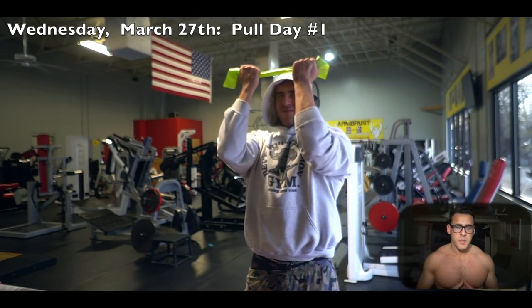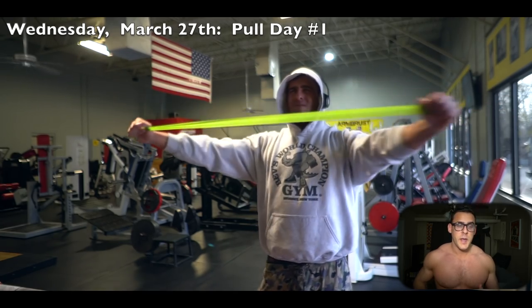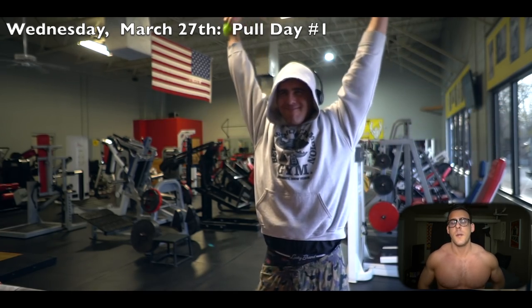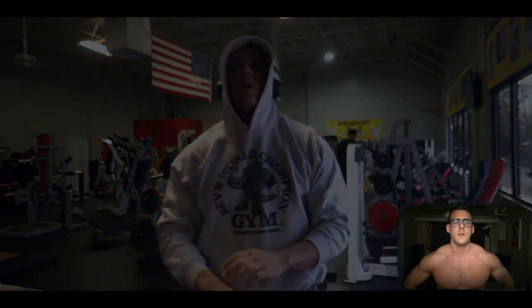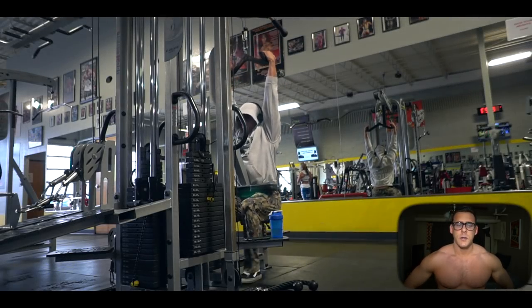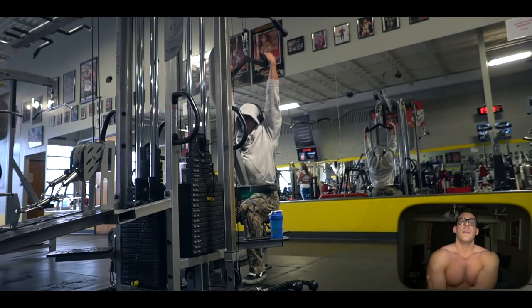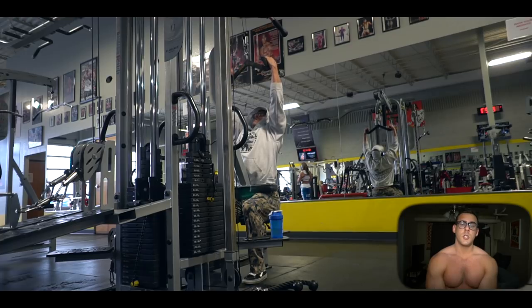All right guys, what's going on — thank you for joining me for this one. We are starting this video out not very exciting with a little bit of band warm-up. This is the warm-up I've been doing before every training session, including legs. I'll do it tomorrow, maybe I'll take the day off tomorrow, but that's what I was doing every time I was in the gym.